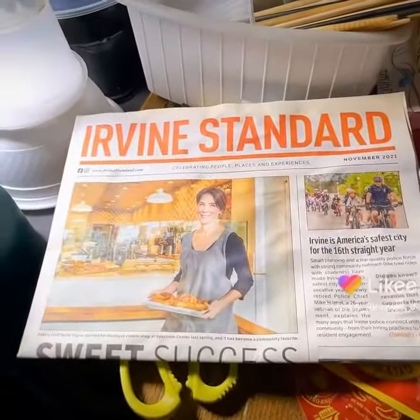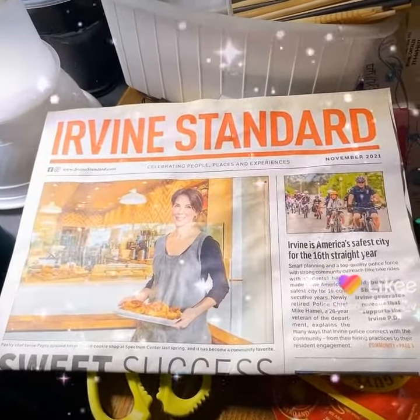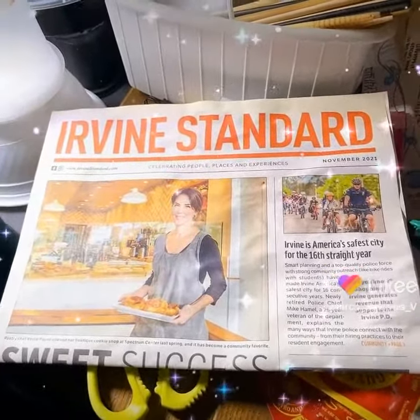Anyway, thanks for watching, guys. This was your episode of indoor hydroponics from Irvine, California — Woodbridge. Have a wonderful weekend, take care!